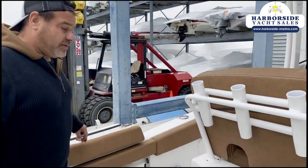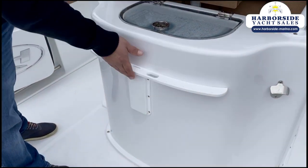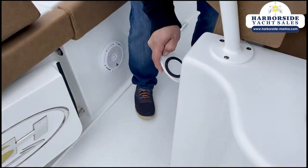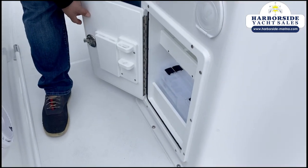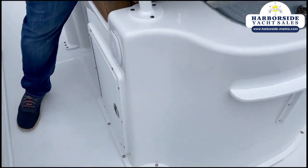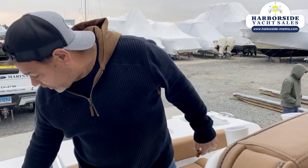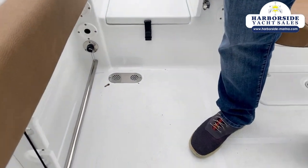Moving forward, we have another live well right here — again it's insulated — plus a little tackle station and of course a bottle opener if you want to have a couple cocktails. Over here we have a fresh water wash down, and on the other side we have a raw water wash down that allows us to access salt water while we're out on the water.